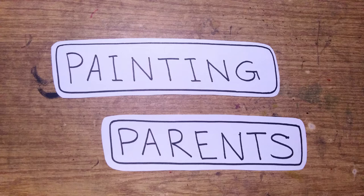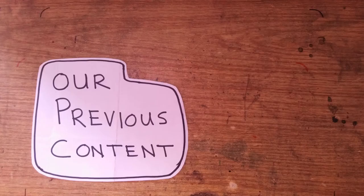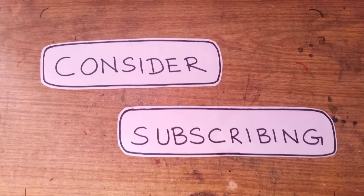As the name suggests, we are parents and we paint things. The current video is a part of an ongoing theme where we write and paint Arabic names. If you like this video you can watch our previous content here.